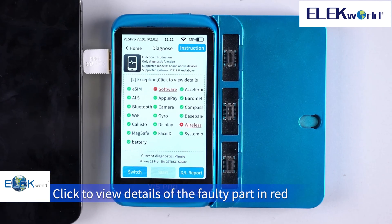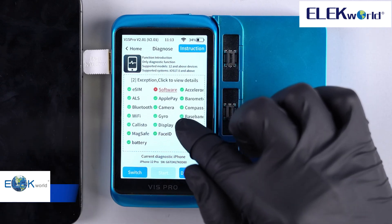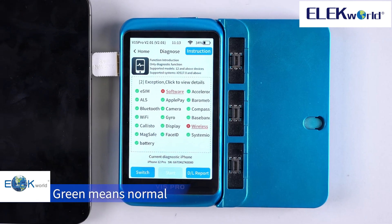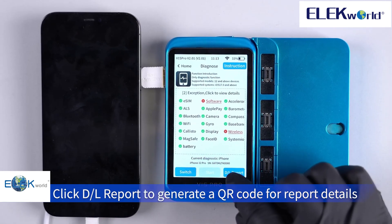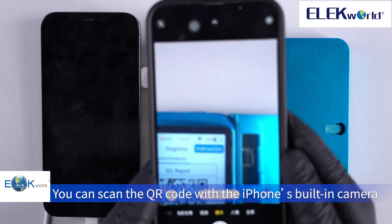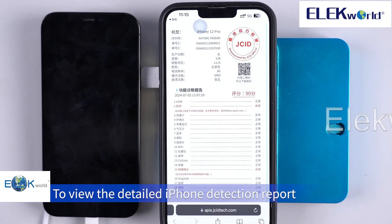Click to view details of the faulty part highlighted in red. Green means normal. Click to generate a report or QR code for report details. You can scan the QR code with the iPhone's built-in camera to view the detailed iPhone detection report.